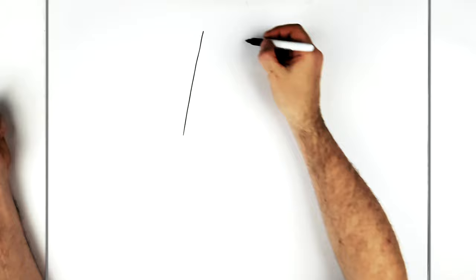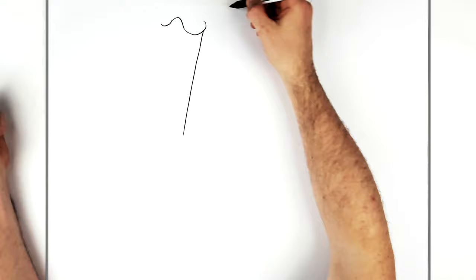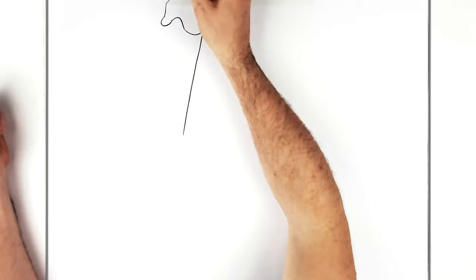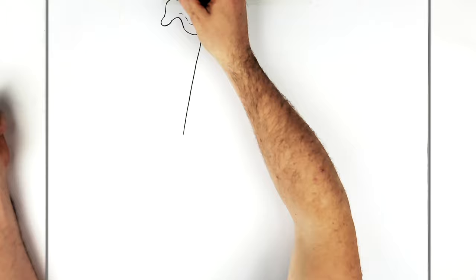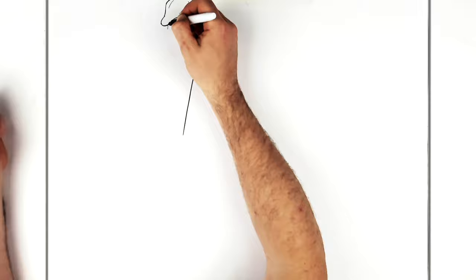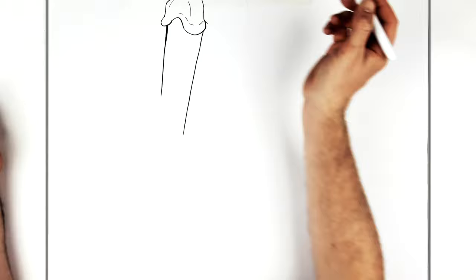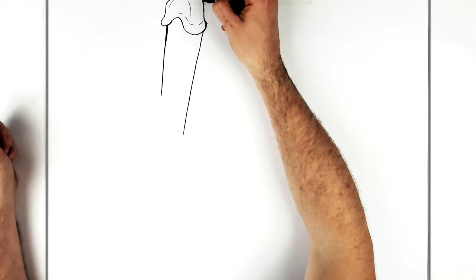It comes down like that, and then we have this sort of hilt of the sword here which kind of comes around, curves up in the middle, out the other side and up. It'll go off the top of the page, but it just kind of curves around. Then the other side of the blade or handle kind of sticks out like that first and then comes down. It's kind of wide on top.